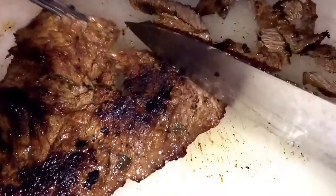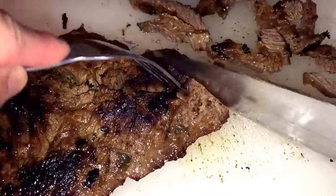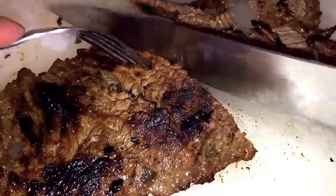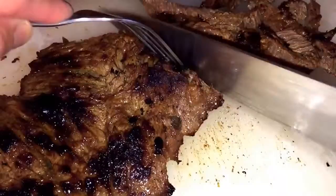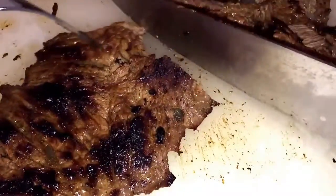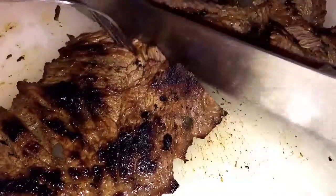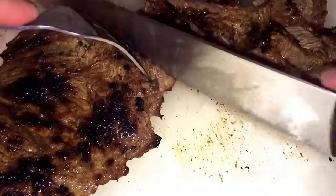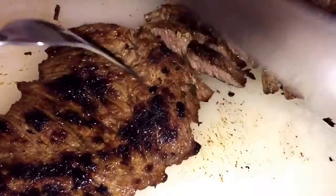The meat is so tender. So that's all you need to do — slice all the meat and then we're gonna create like an assembly line. So I'm gonna have Julio, my husband, assemble his own taco.